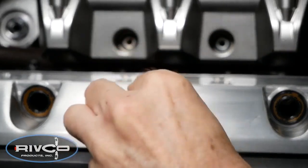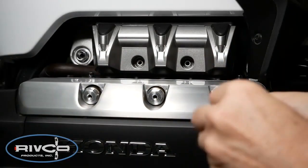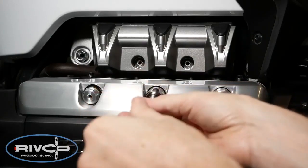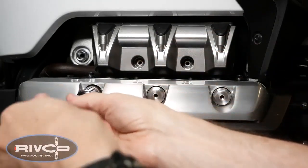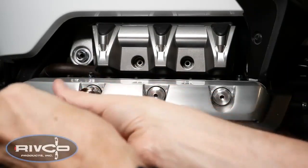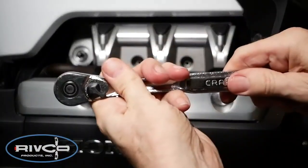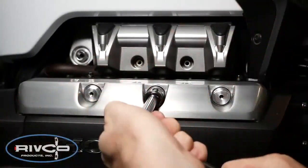Now install the three new valve cover hex bolts as shown. Using a 16mm socket, go ahead and tighten these to where they're just finger tight. When it comes time to tighten the bolts, begin with the center bolt and work your way in sequence to the other bolts, one half turn at a time. When the bolts become firm, finally tighten all three bolts to 2-3 foot-pounds.